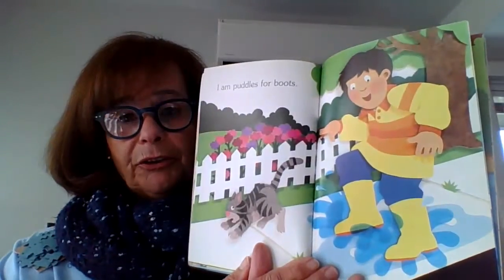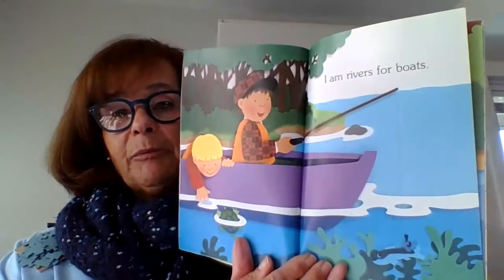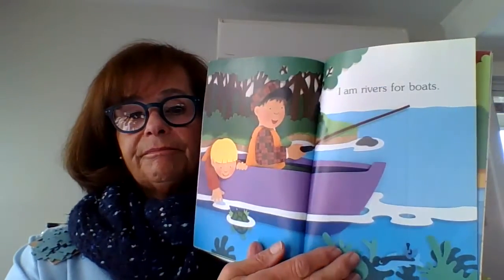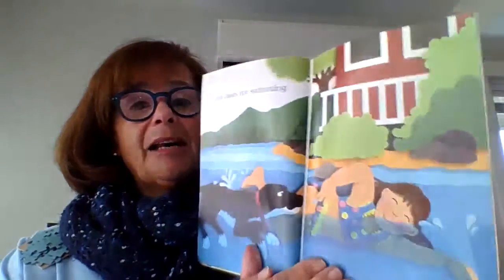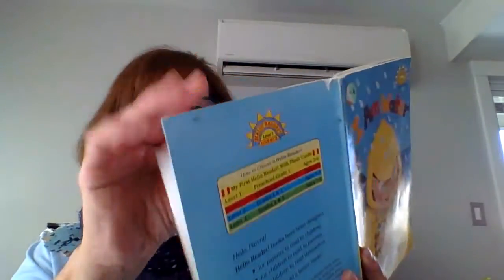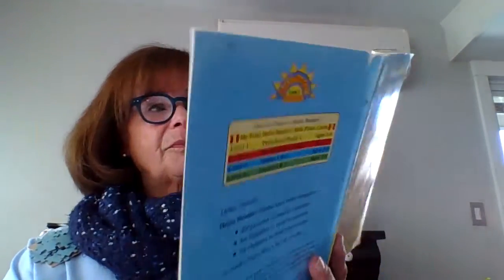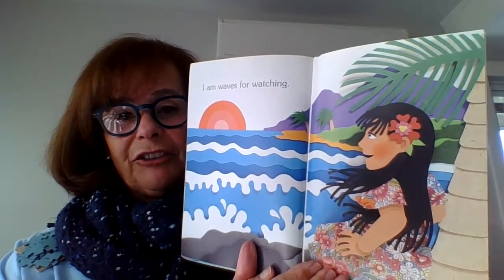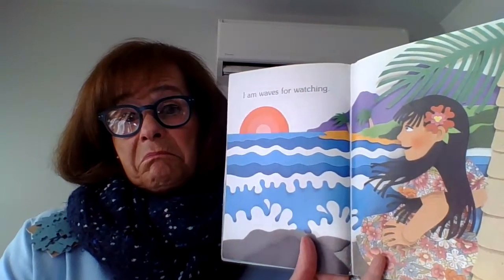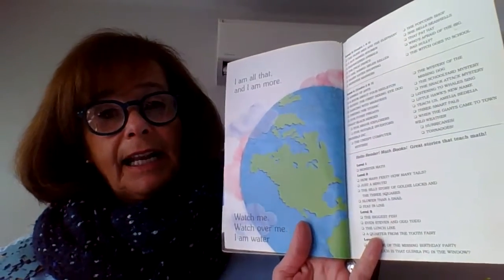Remember, we're talking about water. Water. I am puddles for boots. I am rivers for boats. He's fishing. I am lakes for swimming. Look at the dog in the water. I am waves for watching. Do you think the sun is coming up or is the sun going down?